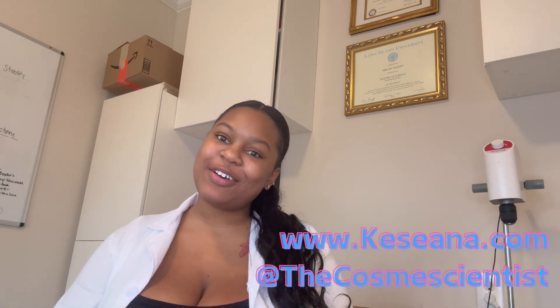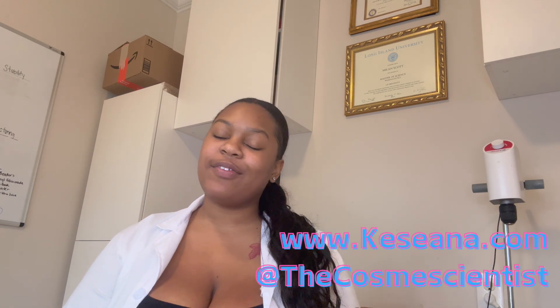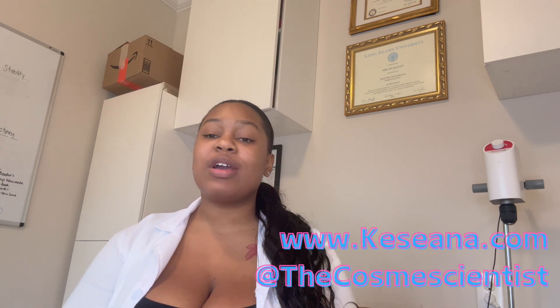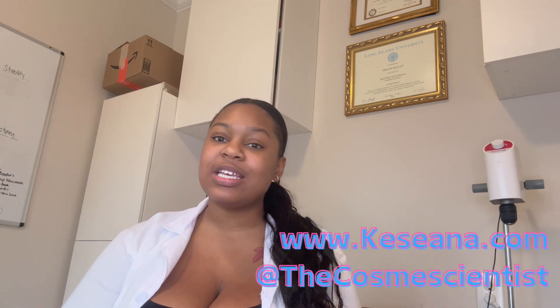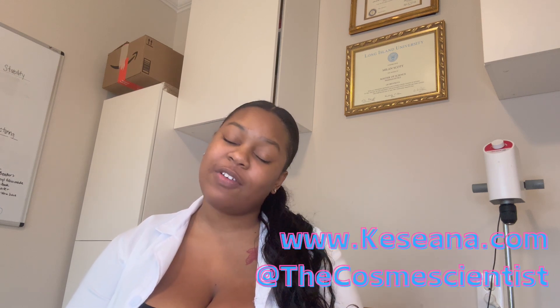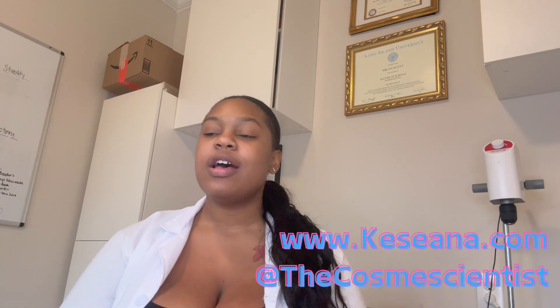Hi everybody, welcome back to my channel. I'm Milan, aka The Cosmic Scientist, and today I have a very special formula for you guys. Thank you so much for how you blew up my first video — you've been so supportive, commenting and following, and I really appreciate it. Today I have another formula, one that someone specifically asked for in the comments of my last video.